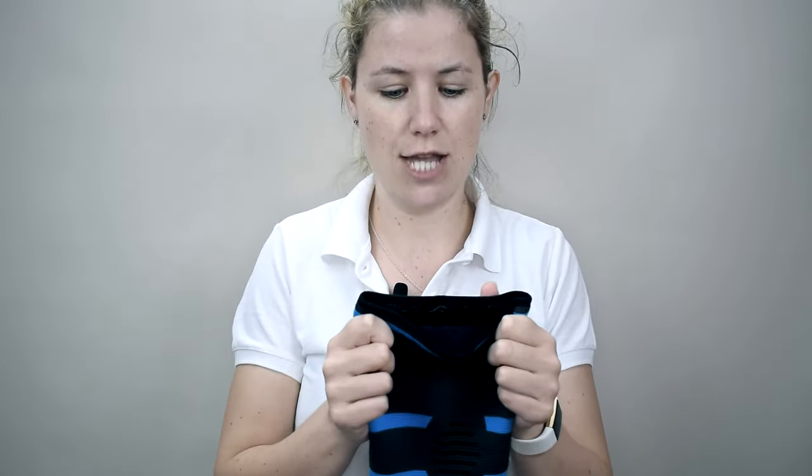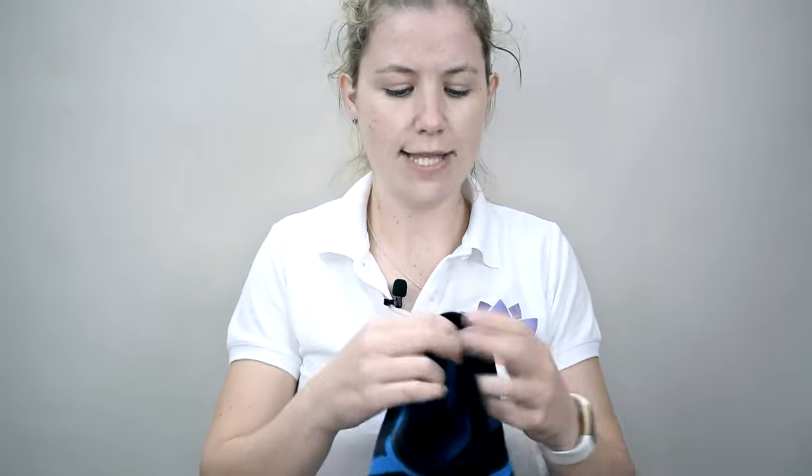For people whose pain might be made worse by the cold and who might find an increase of stiffness in the joint as well, we've made this with a slightly thicker than usual material so that your joint is feeling secure and warm throughout the day.